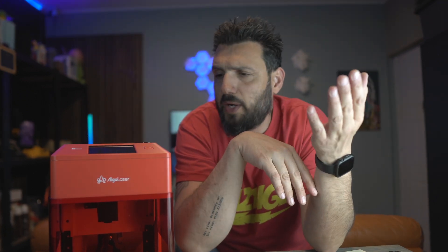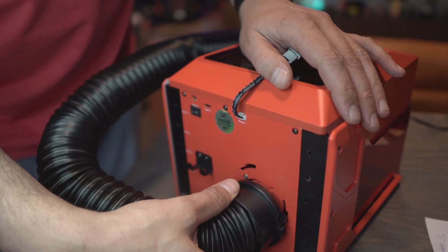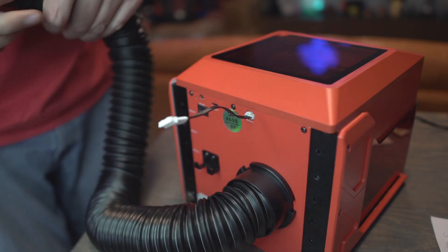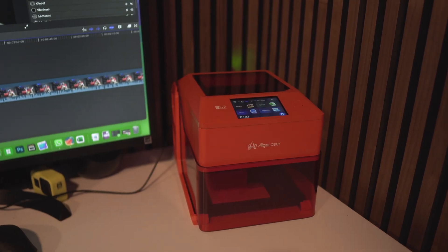When Algolazer reached out and asked if I wanted to try the Pixie, I thought it would be another small entry-level machine that couldn't cut. But the features on this are pro-level. Don't forget about the filter and blower with the external tube — that didn't come with, for example, the sculpt fan. With the tube that can go outside, you can connect it to hoses you already have. I think this will go up on my desk and become my go-to laser engraver.